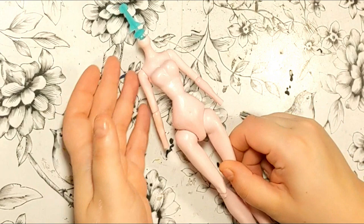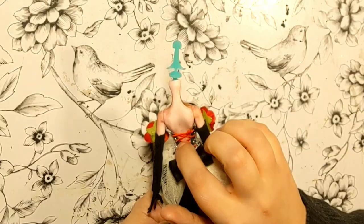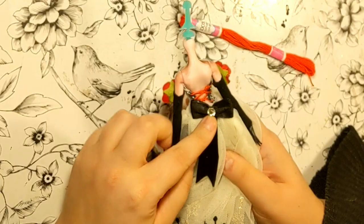Once dry, I covered it with a layer of Mod Podge to protect it. It looks a bit shiny, but it can be dulled with a coat of MSC. I did spray her, because I blushed her shoulders and cleavage off camera, since that's what's going to be exposed. Once done, I laced her into her dress really tightly.